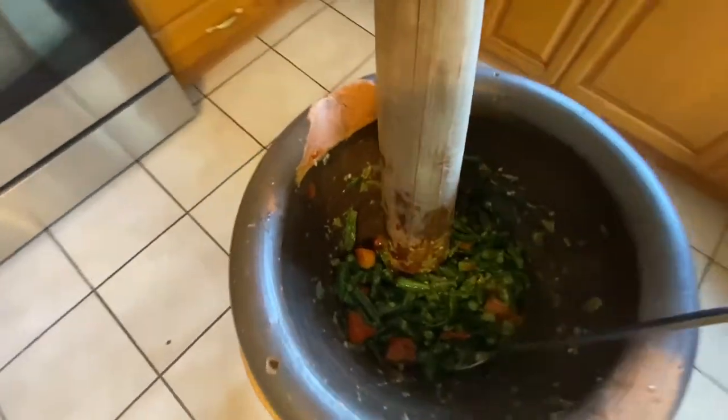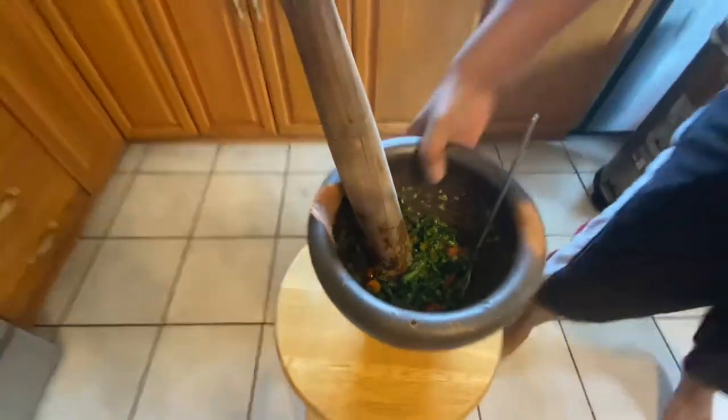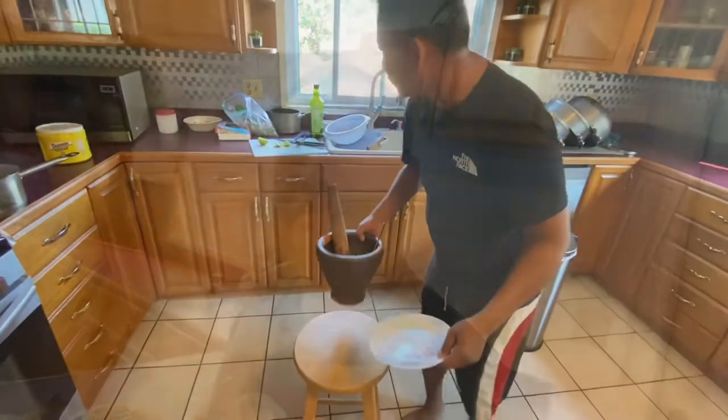In Laotian we call it padek — fermented fish. So it's all set, all done, ready to go. Catch and cook, Laotian style, right here. Check it out.